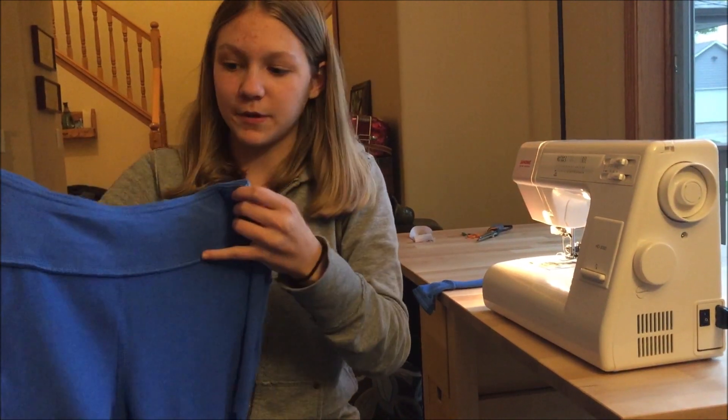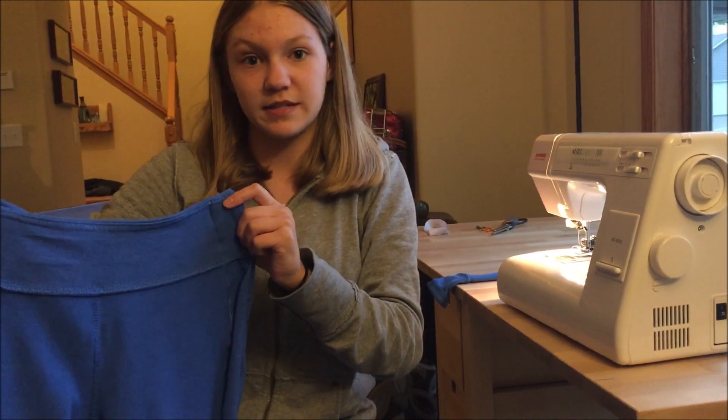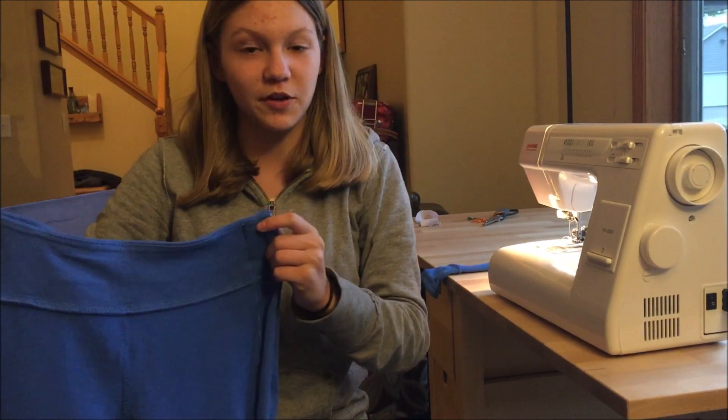So now I've sewed down the pin lines, and I've cut off the extra, so now all I really need to do is turn this right side out again and have my brother try it on.